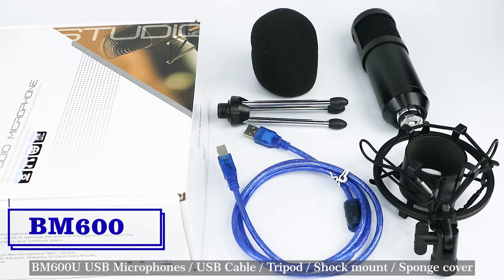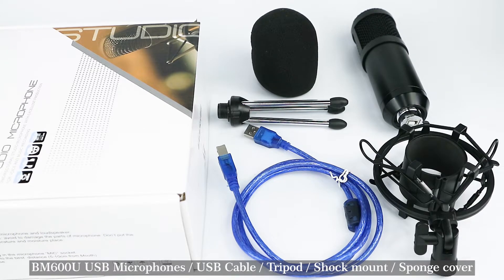BM600U includes BM600U USB microphone, USB cable, tripod, shock mount, and sponge cover.